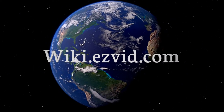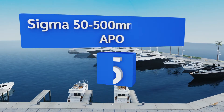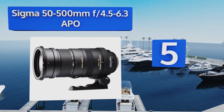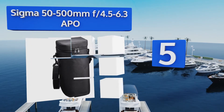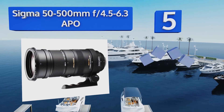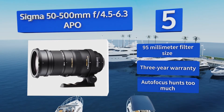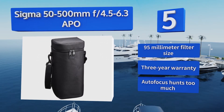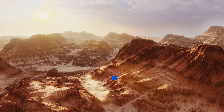At number five, the Sigma 50-500mm f/4.5-6.3 APO weighs in at a somewhat cumbersome four and a half pounds, but if you don't mind carrying around the extra weight, you'll be rewarded by a model that can serve you in a tremendous amount of situations. It offers a 95mm filter size and is backed by a three-year warranty, but its autofocus hunts too much.